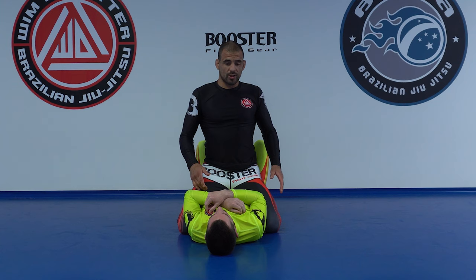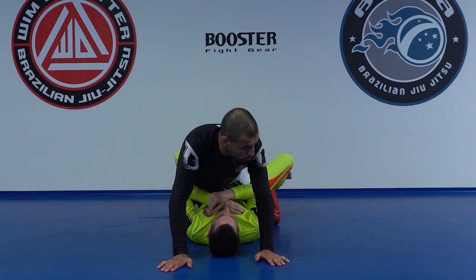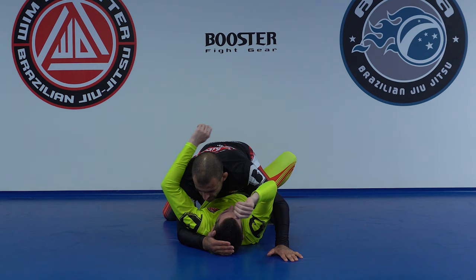So we have to address those things. Every time I get into mount, the first thing I try to do — it goes step by step — usually I come from a mermaid pass into mount, and I start blocking his feet with my feet, making two hooks. Then I start by underhooking one arm. If I can do both, it's even better. It really depends on how we got in.